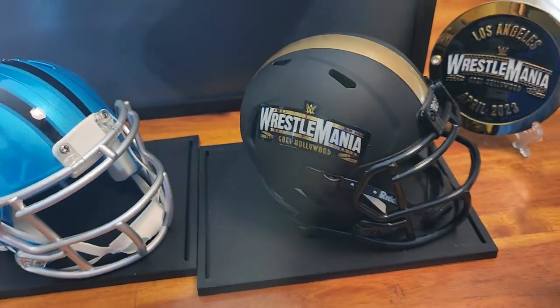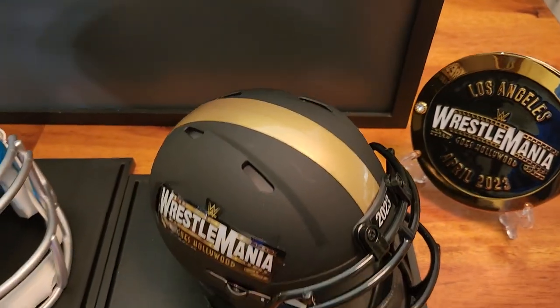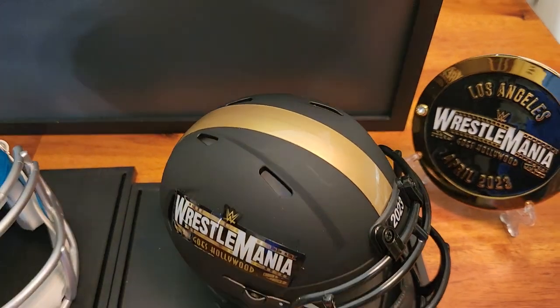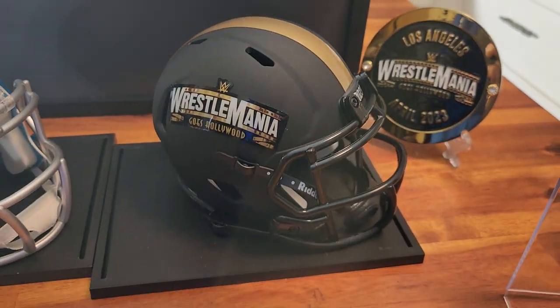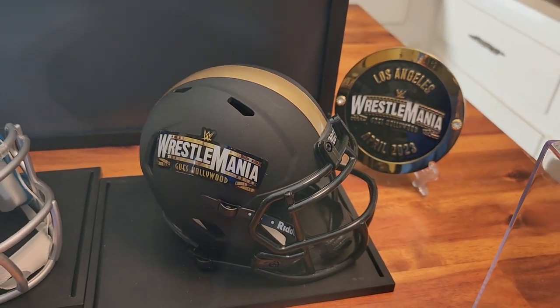So it's just a little collector item for WrestleMania 39 — if you were into that, if you ordered it back then, or if you're just getting it now. Mine just came in today and I'm happy with it.